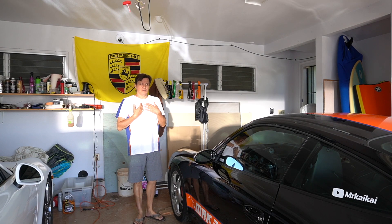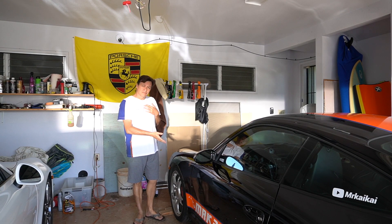Hello, welcome. My name is Matthew. This is my 2005 Porsche 911 S. It's a 997.1 version.